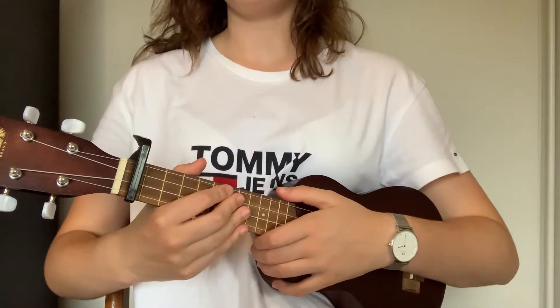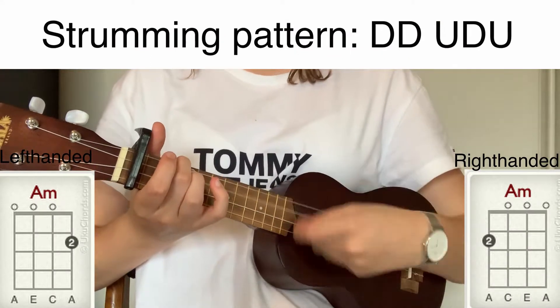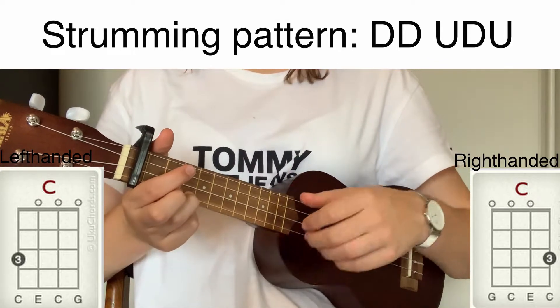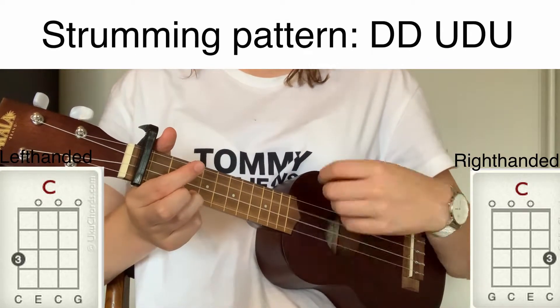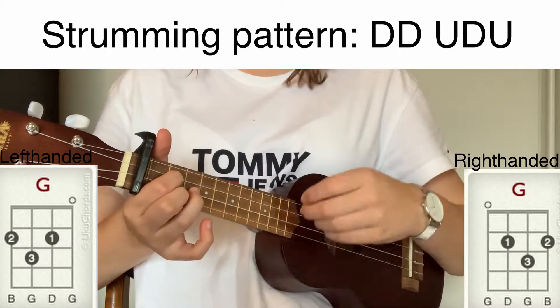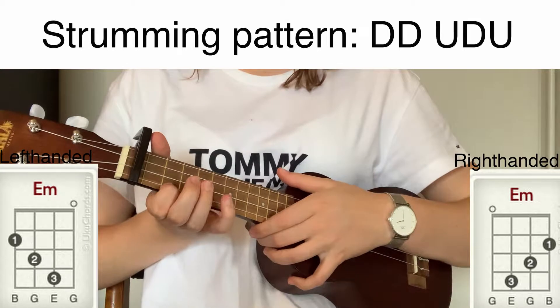So now we can play the chords together to the strumming pattern: A minor, C major, G major, and E minor.